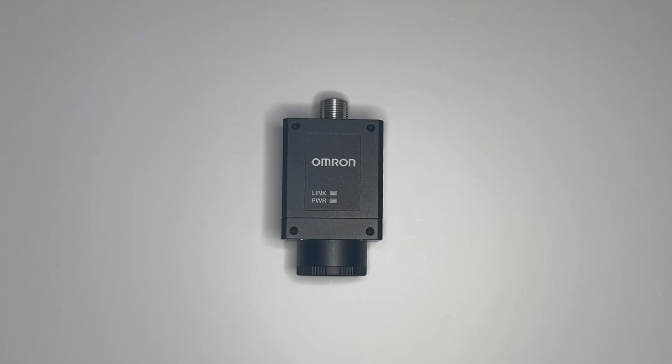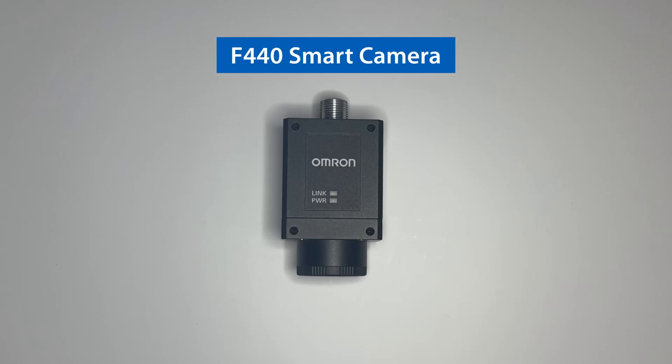Hello everyone, I am Silvakumar, Automation Engineer from Omron Proof of Concept Center Dallas. Today, I am thrilled to introduce our newest product, the F440. It is packed with amazing features and I am here to give you a quick rundown on how to use it effectively. Let's dive in and discover how the F440 can benefit you.